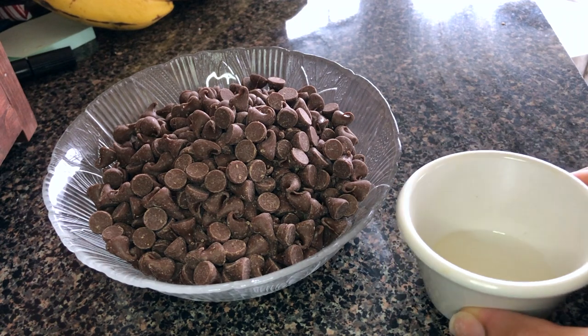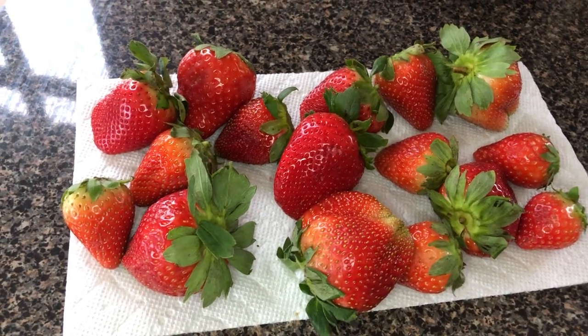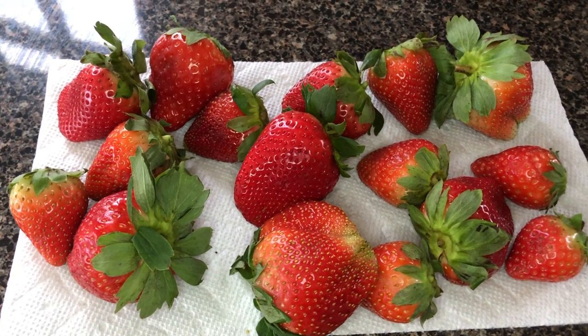You'll need two teaspoons of oil — I'm using vegetable — and 12 ounces of the chocolate of your choice. You'll need a pound of fresh strawberries, and it is very important that you wash and dry them.